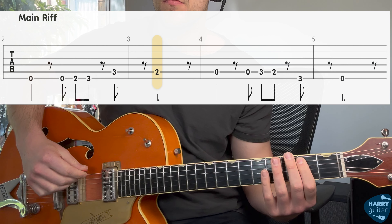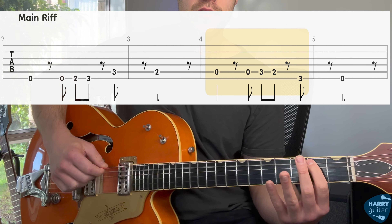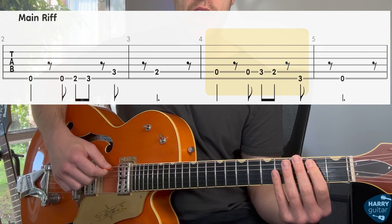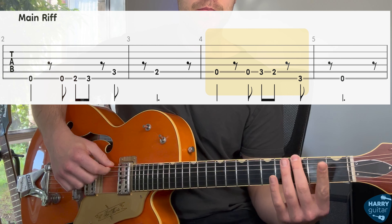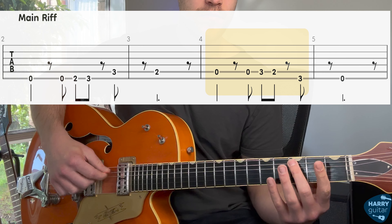Put it together. Moving on, still on this A string, we're going to go open, open, three, two. And then to finish off, we go three, zero on the top string.